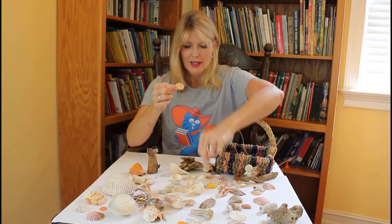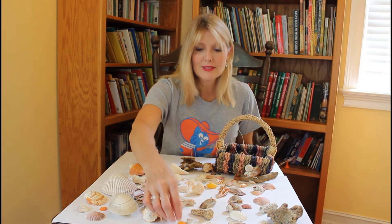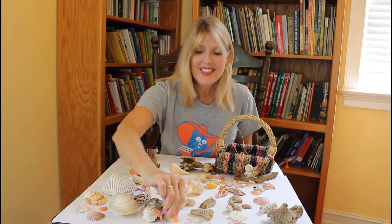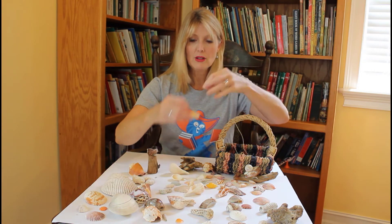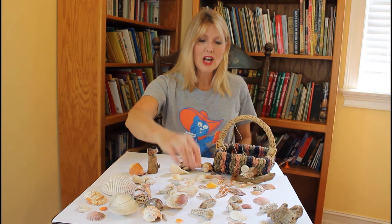Here's a gray one. This one's kind of a white pearly color. The jingle shells are pretty and very fragile. That one's very dark orange. This one's called the olive shell and maybe you've seen these. These are all over the beaches here in Florida. Here's a very shiny one. So that's the olive shell.